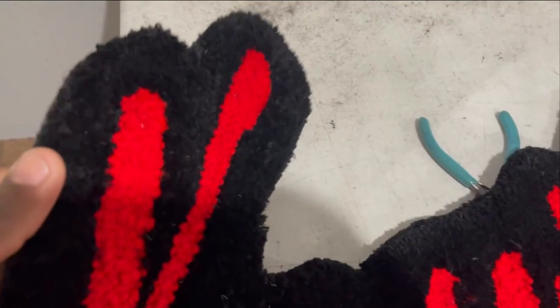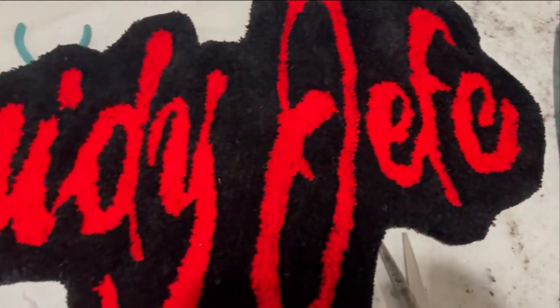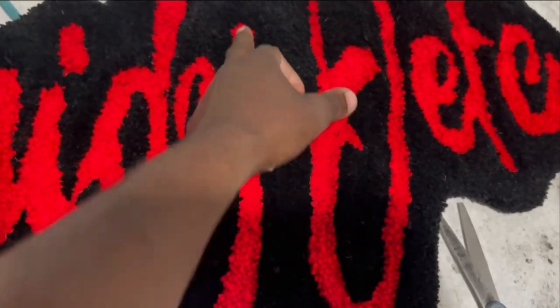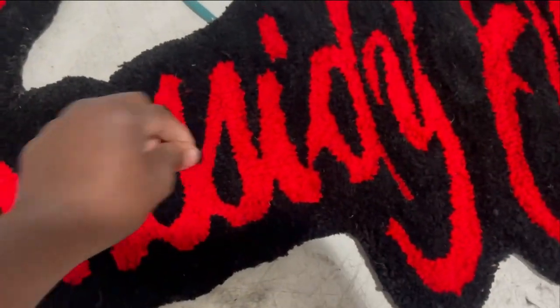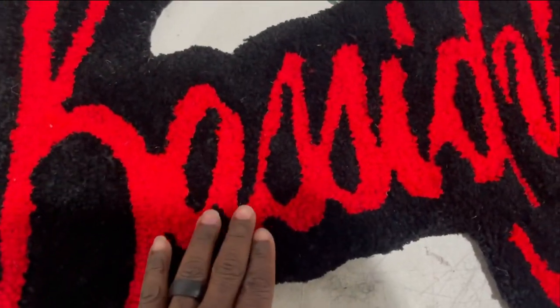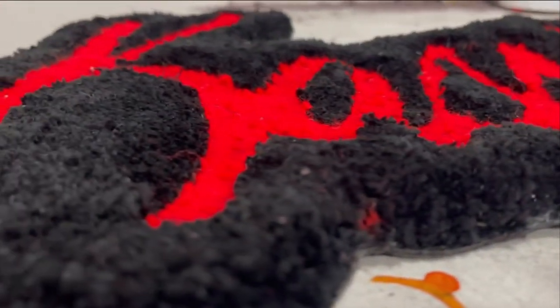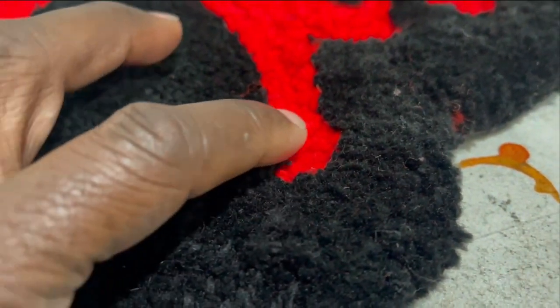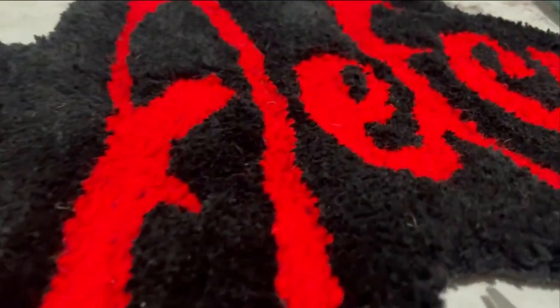And there it goes, people. Look at that. Make sure you cut around there with those scissors and get it all nice and cleaned up, so the cut pile won't overlap or overpower the loop pile part. Look at that — that is so neat. You see how it dips in there and goes down? The customer is going to love that. That is it right there.